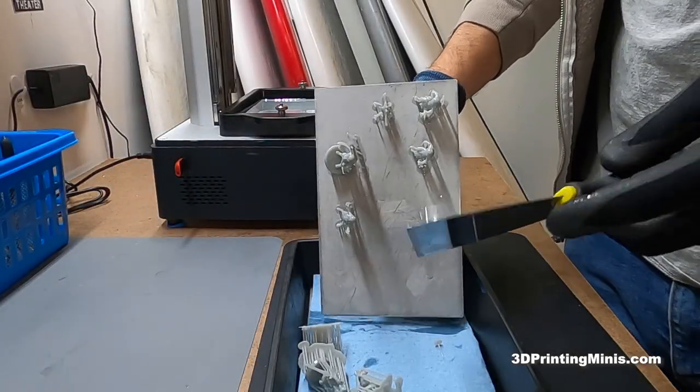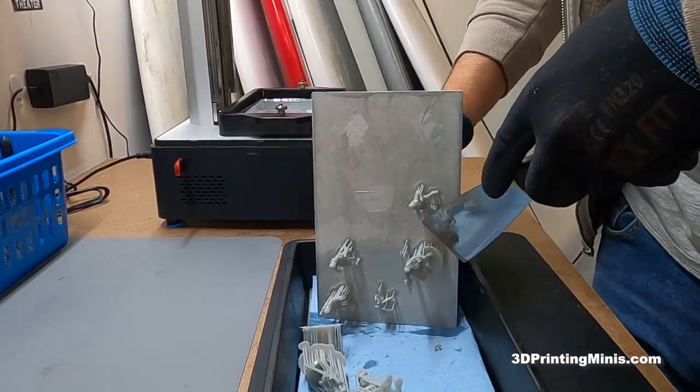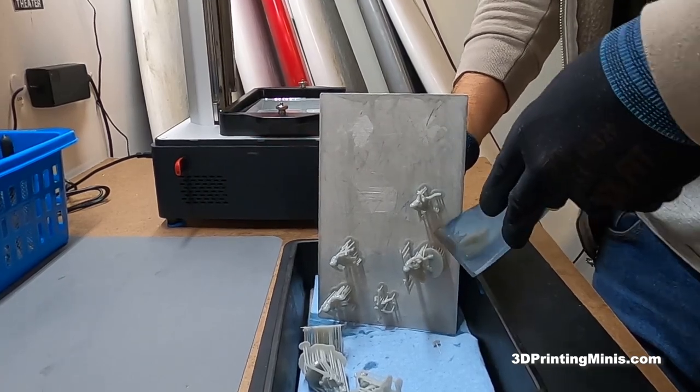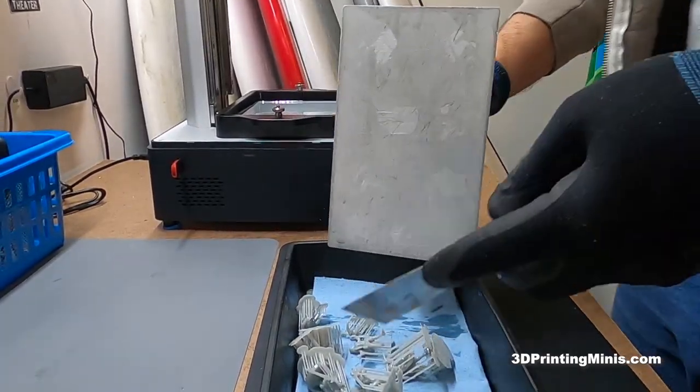Today we're going to talk about cleaning your build plate after you're done taking your prints off of it. These are some miniatures I'm taking off right here with my scraper. The support's exploded — so powerful. These are off.